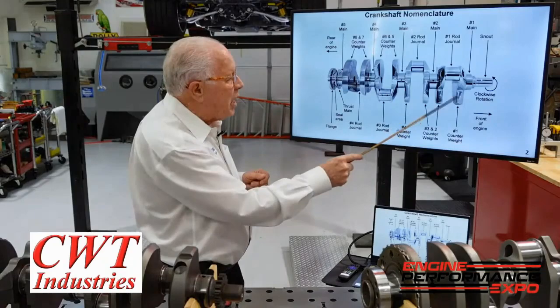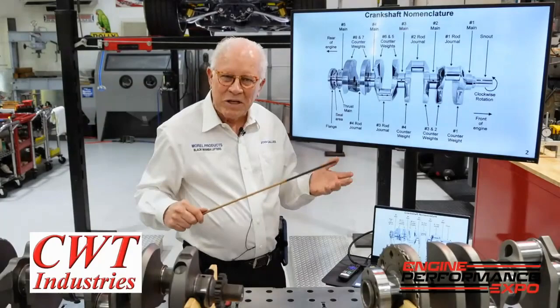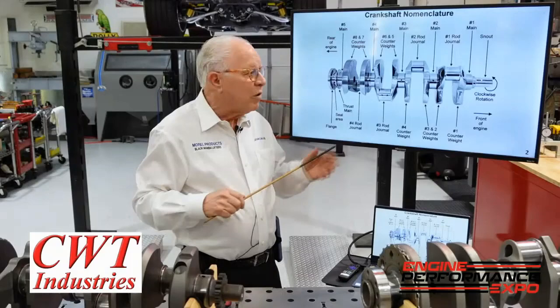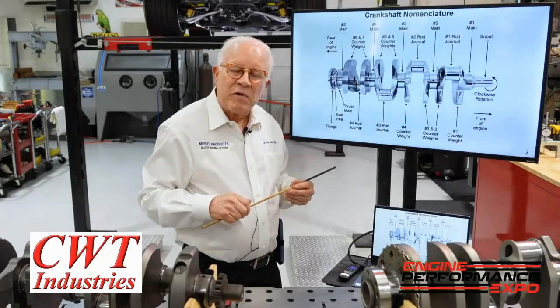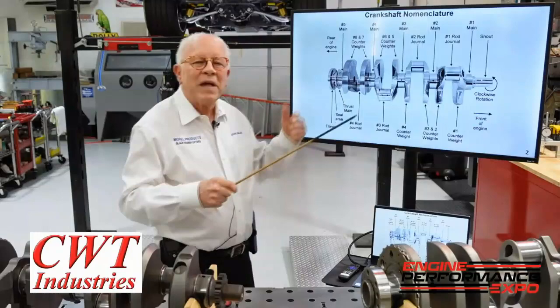You'll notice that we have different shapes on the leading edge of the counter weight. You can have a bull nose, you can have an angle — each manufacturer has their own specialty. When this one was done, the idea was to try and push the oil away from the rods towards the mains. To prove which one's better, you'd have to be at a Cup-level development dyno, and I don't know if that would be worth the effort.